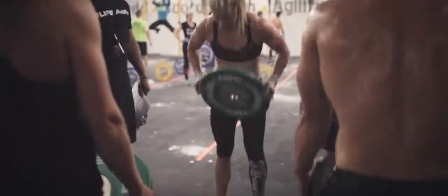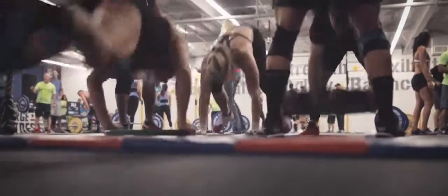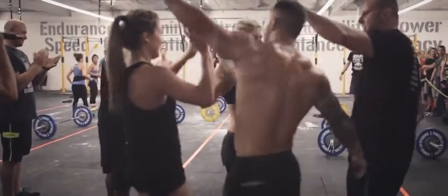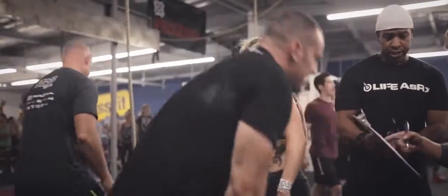At the end of a workout, a victory for me is knowing that I held to my own standards — that I finished with great form. If I win a competition, hell yeah. But for me, a win in CrossFit is knowing that I gave it my all. If I can walk away knowing I gave it everything, then I'm proud of myself.